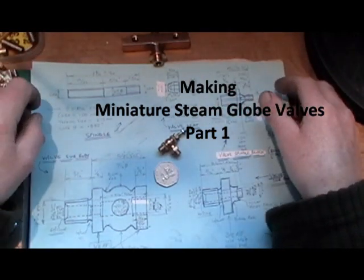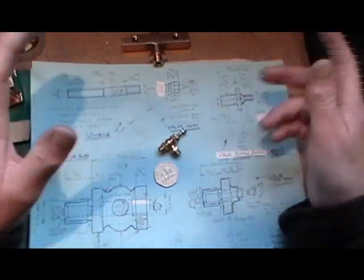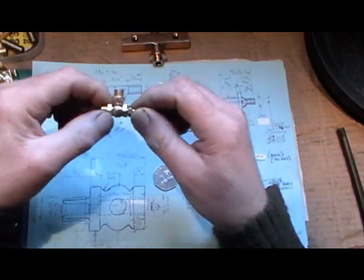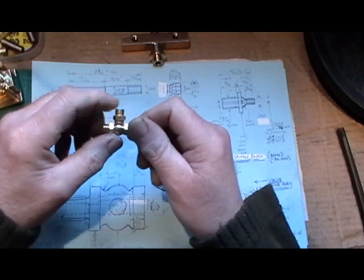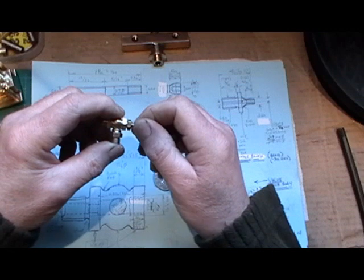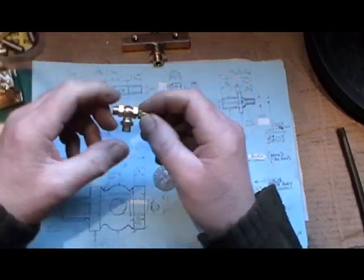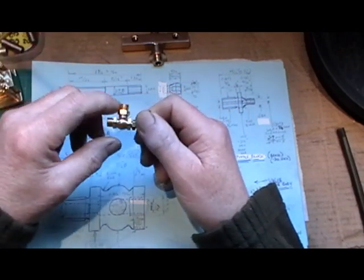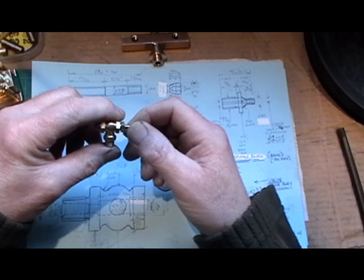Hello everybody. I'm in my workshop this morning. Yesterday I had a thinking day — I didn't really manufacture anything. My thinking day was all about these little globe valves. The book and drawings I'm working to for my local don't show any details of globe valves, so I must assume they think you're going to buy them. Buying is a word that's not in my vocabulary, so I've decided to try and make some. They're probably about 20 pounds a piece for a right angle globe valve.